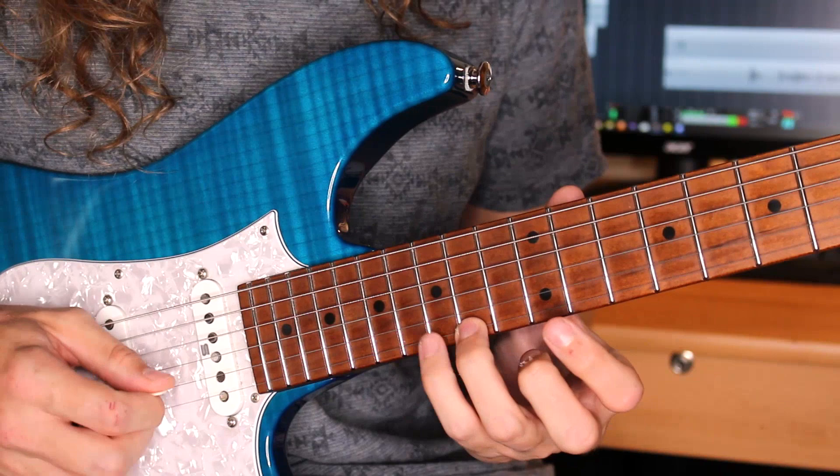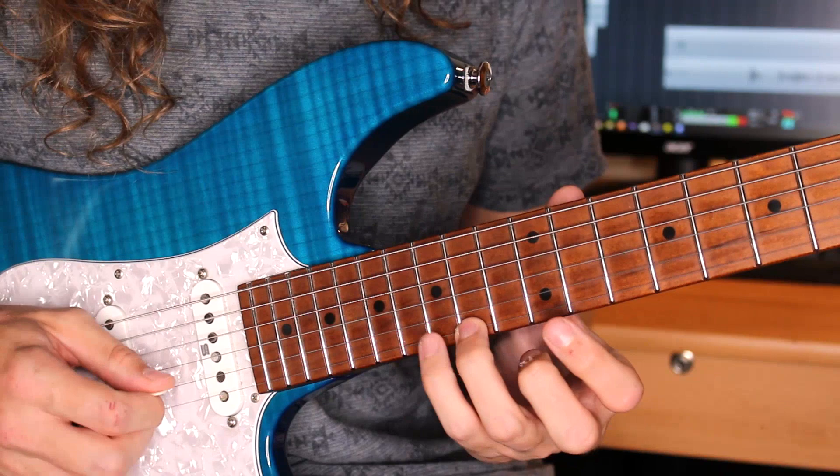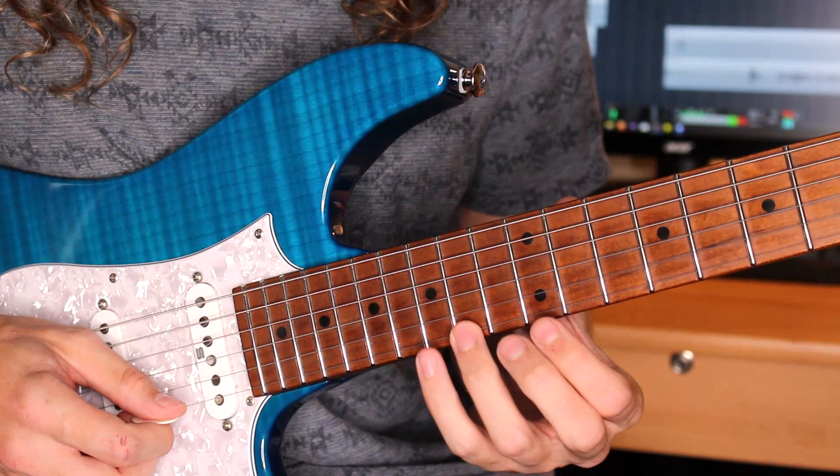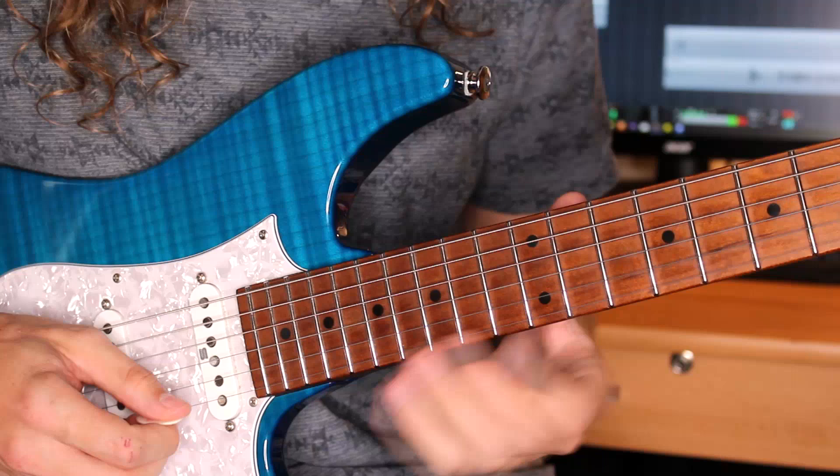So the lick starts here up at the 15th fret, pull off to 12 and then 14, then 15 off to 12 on the B. I'm visualising this as a C major triad but I'm not actually playing the root. And then I'm playing a B minor triad, making a grouping of 5.